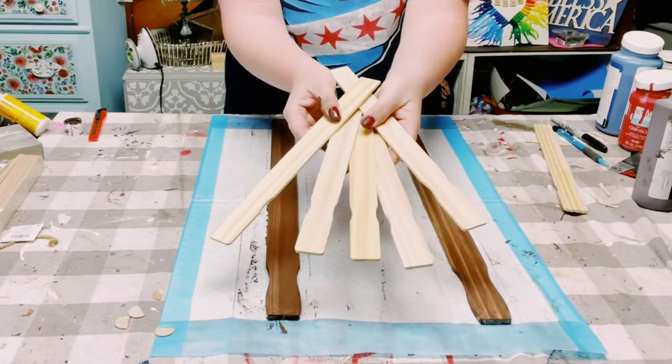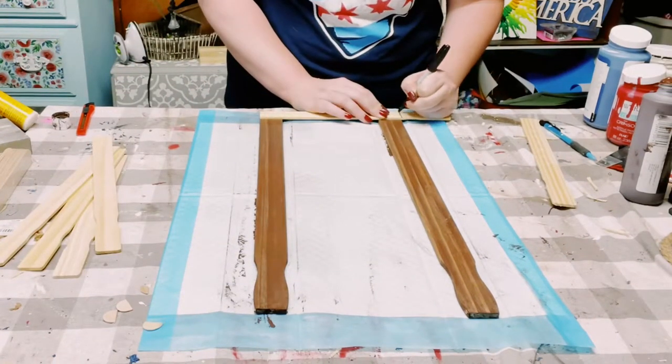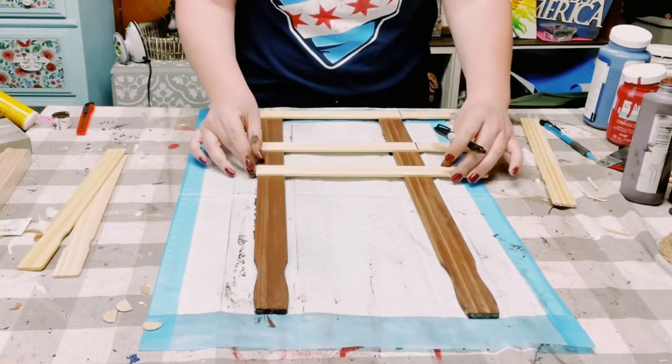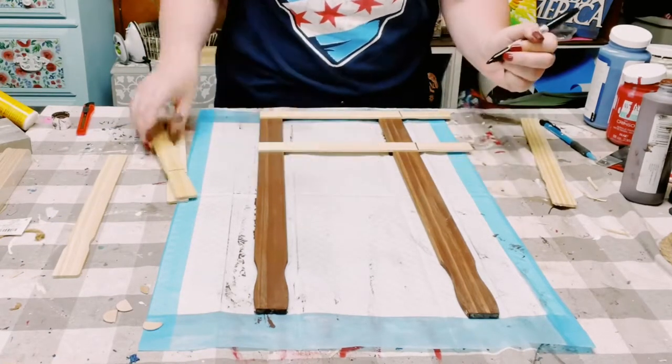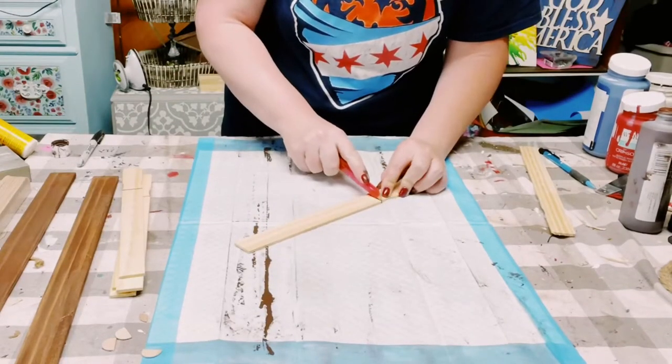Now using some of these one-gallon paint stir sticks — you can also find these at Home Depot — I am just measuring them to the width that I want for the five-gallon paint stir sticks, which is six inches. So I just mark them off with a permanent marker.